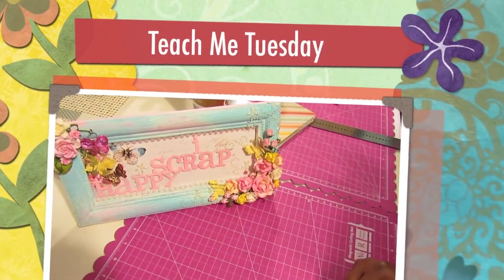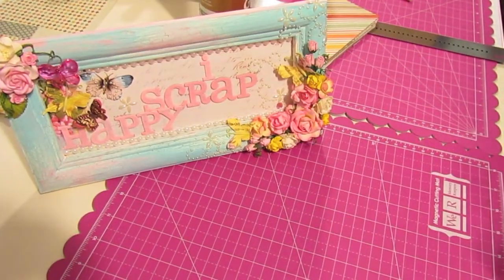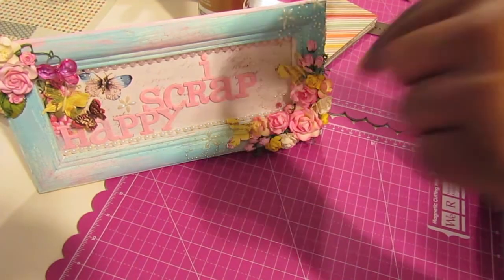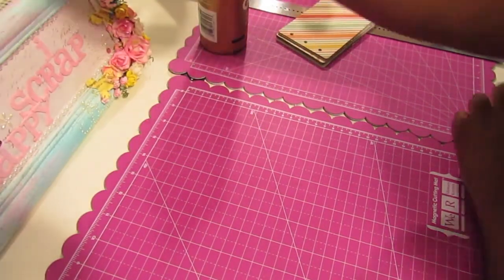Hello everyone and welcome to I Scrap Happy Video. I'm coming to you guys with another Teach Me Tuesday tutorial for MB's Treasureista, and I will have all the information down below about how you can go about purchasing some of the items that I'll be using in my project today. So let's go ahead and get started.